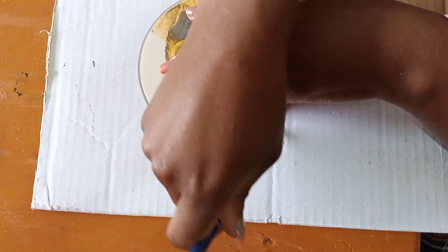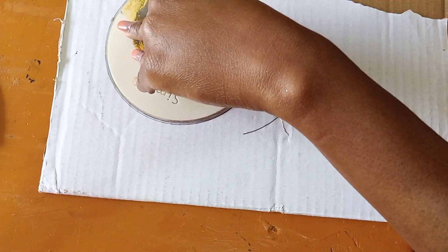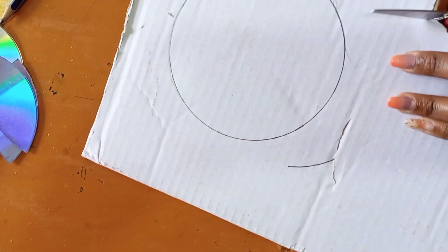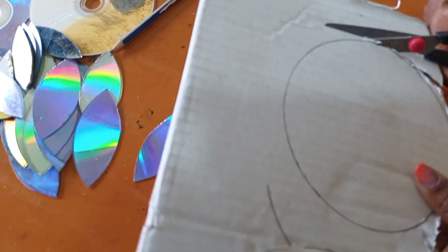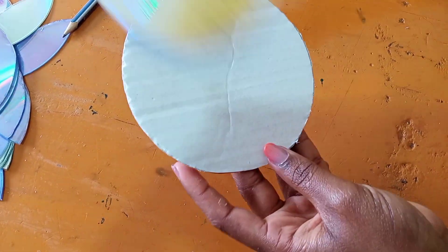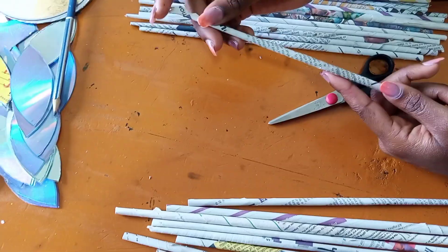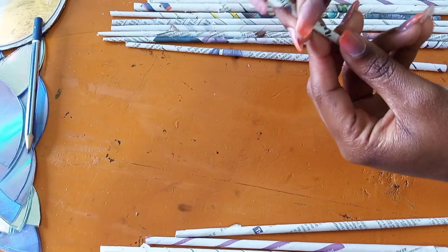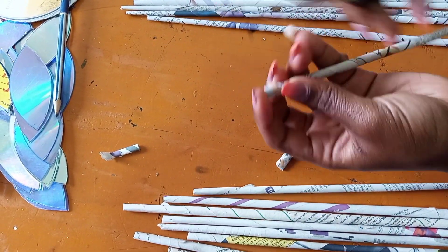From there, take a carton and cut a circle out of it — the compact disc should help to create a circle. Before using the newspaper rolls, make sure they are tight and firm, because they are usually very weak at the cutting point, so cut it off.